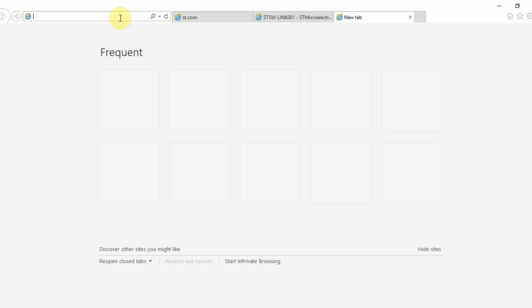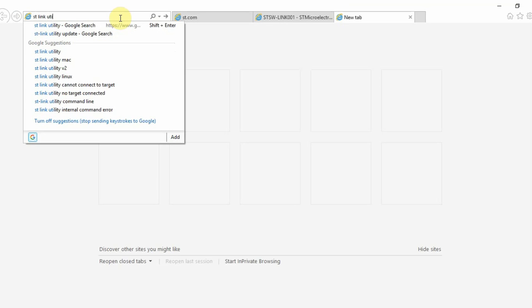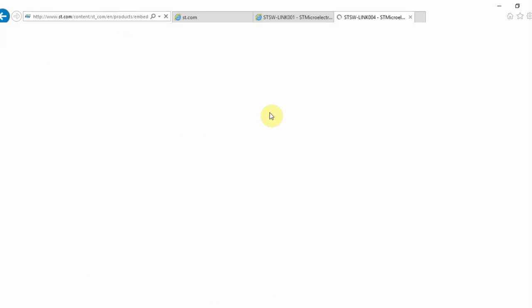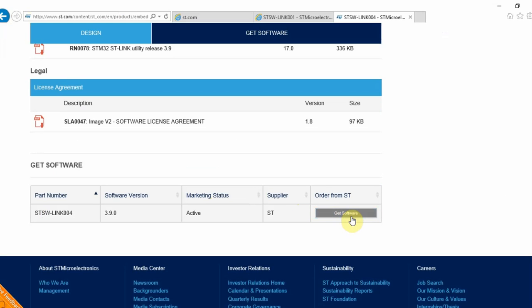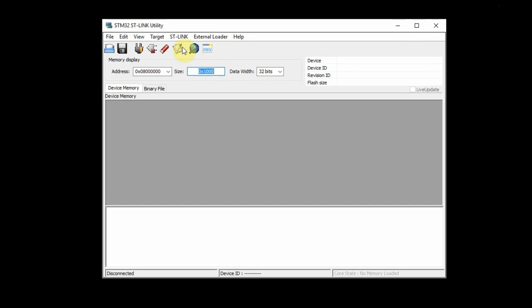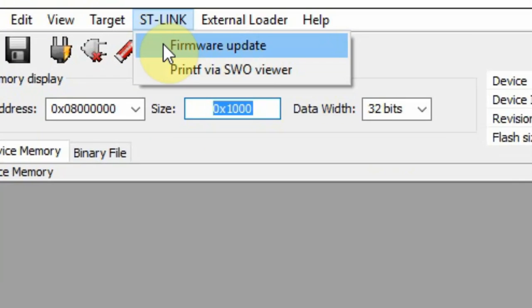In Google, search for ST-Link utility. The first link that comes up is the software itself. You need to get the software, download and install it. After you finish the process, this is the software you see. Under ST-Link, you have firmware update.